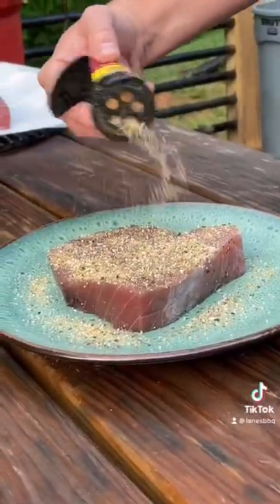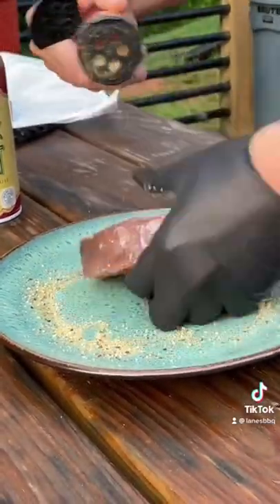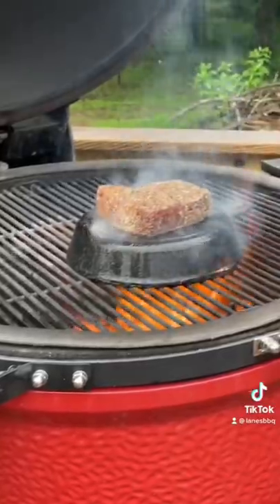Here we go. Time to do some quick and easy seared tuna. Got our piece of tuna. We're going to hit it with a little duck fat spray, season it with our KUNAMI seasoning on both sides.